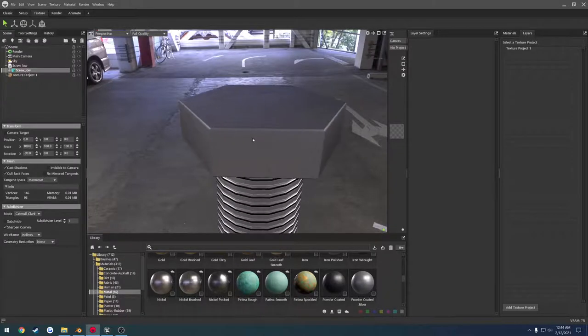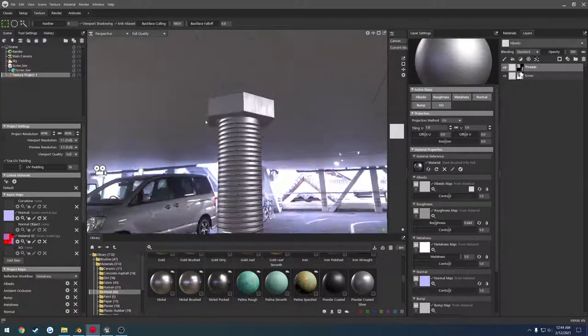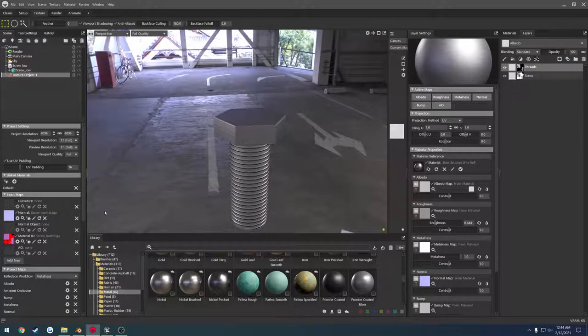That's the reason we added the chamfer — it makes it look like there's actually some roundness to it and it's not just a really harsh edge with normals baked on. So that's why we go ahead and add the chamfer. And now all we're going to do is export our textures, bring them into Unreal Engine, and set this up to see what it looks like inside of the engine.